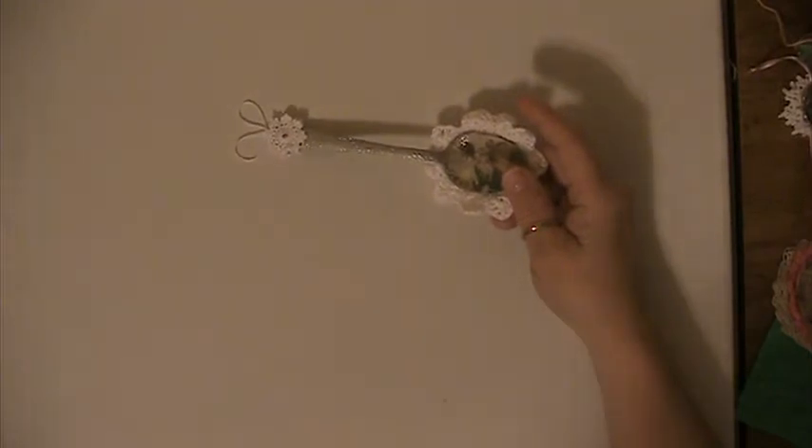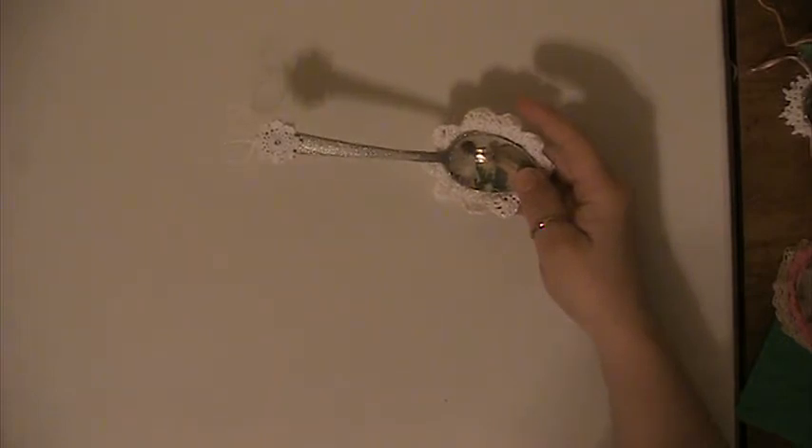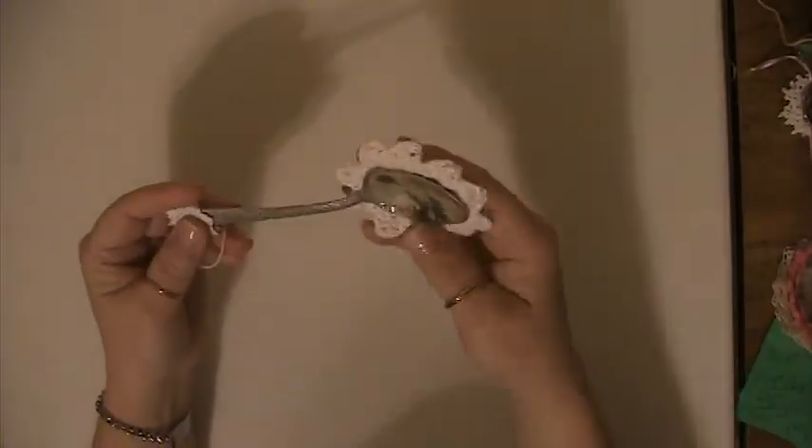Good afternoon, everyone. This is a challenge for Sista Talk 3, who's Tonya Himes. I had entered her challenge. I'm a little bit behind because I was in the hospital, but I got this finished.